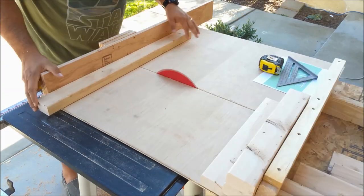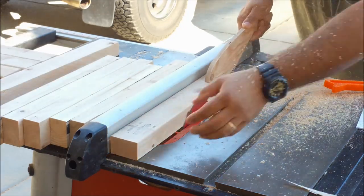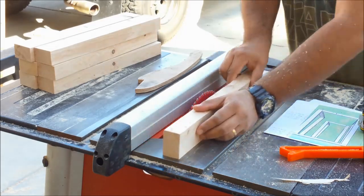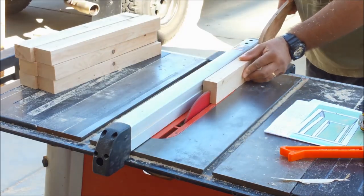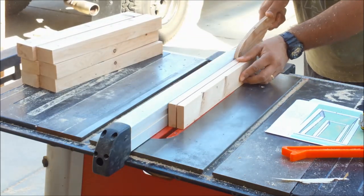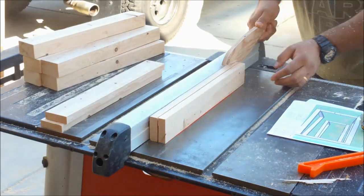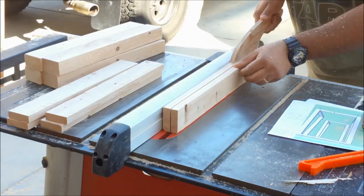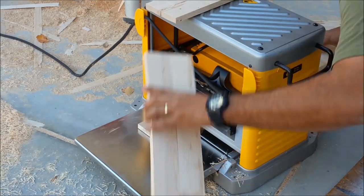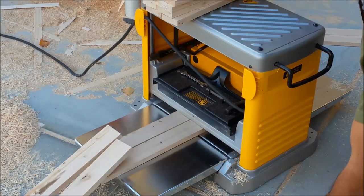So first I took the 2x4 and I basically milled it down to get all the dimensional pieces that I needed. Here I'm re-sawing some 2x4s that I'm going to use for the top panels of the table. I'm going to laminate them together and create panels for the tabletop. After I re-sawed those pieces, I run them through my thickness planer just to get them to an even consistency so I can laminate them together.